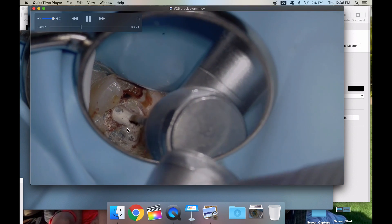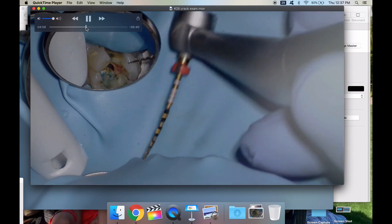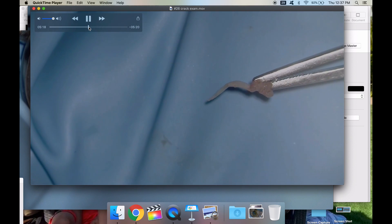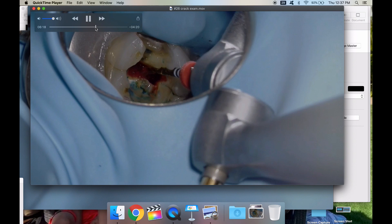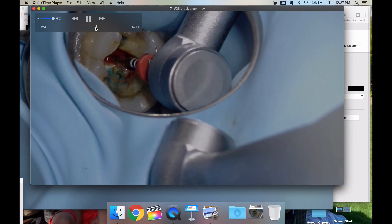We're going to do a big rinse. We're into most of the pulp chamber now. I'm going to take my Wave One Gold and orifice open — and just for fun, I got the palatal nerve out so let's look at that under high power. I take the Wave One Gold to 16 millimeters, which is the cutting flutes, take that to a reference point, and that opens up the coronal two-thirds. It's such a fast way of cleaning and shaping.